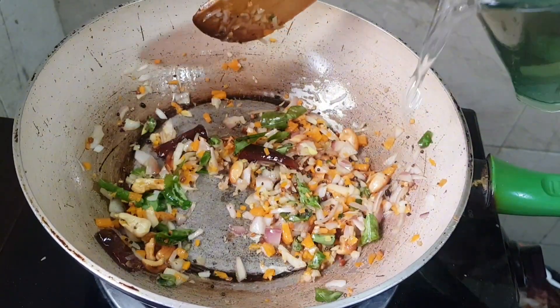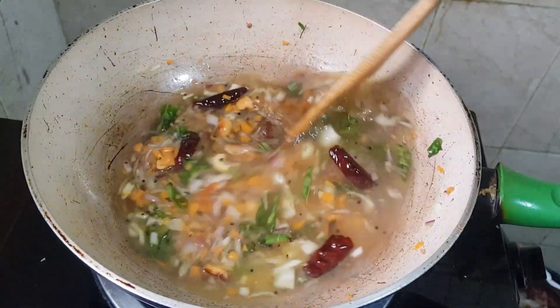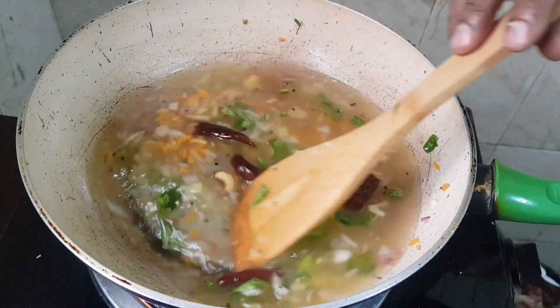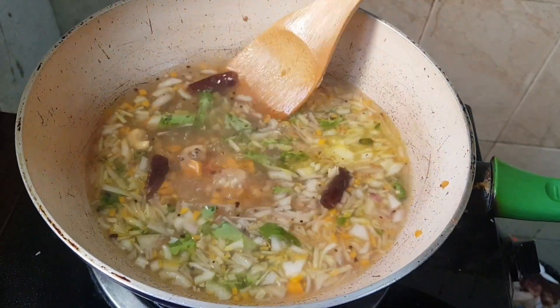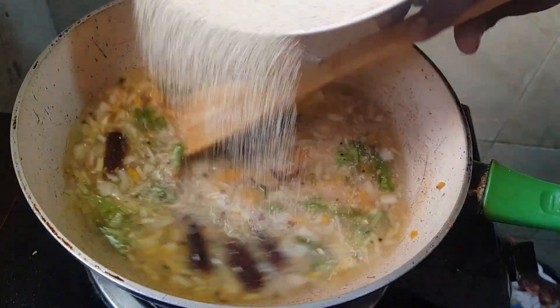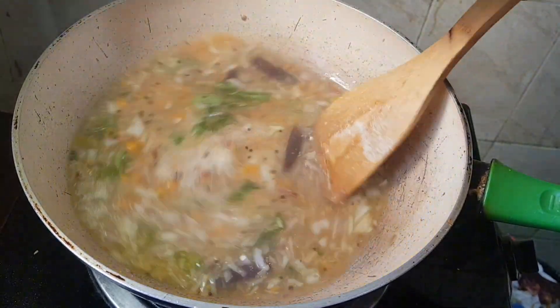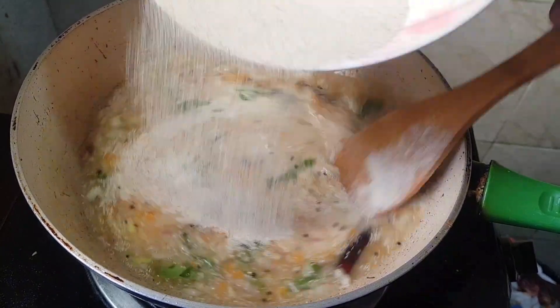We have to add one teaspoon salt. Then we have to put the pot of water. Now we have to make it high heat. Then we have to put the pot of water.